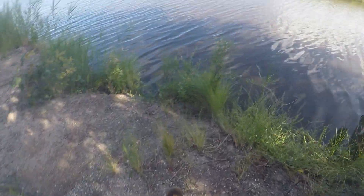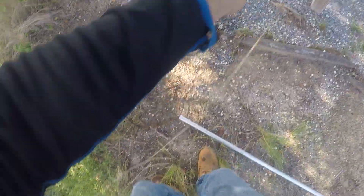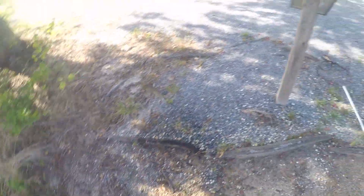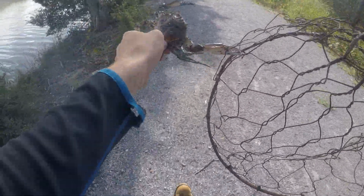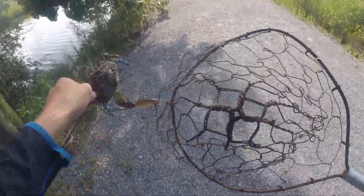All right, let's see what we got down here in the net. Oh, got a nice one! This will be a keeper. All right guys, he's going to be the first keeper. Five and a half — that's my prediction. Definitely going to be at the five-inch minimum for sure, but we'll see if he's going to be that keeper size.